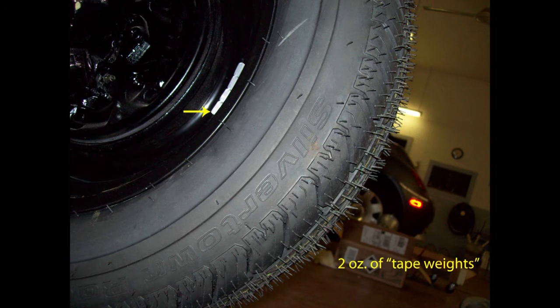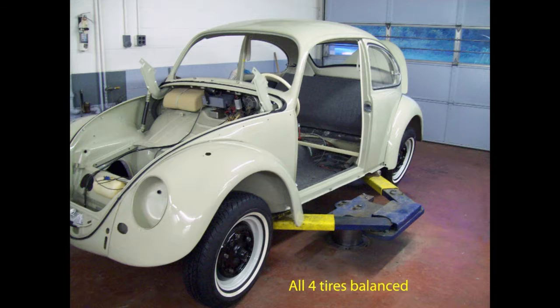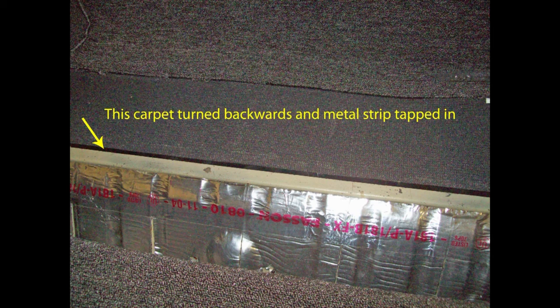I discussed previously how you could balance your wheels using simple tools, but one thing I didn't mention: you need to clean the wheel really well where the tape weight goes, or it won't stick. Guide studs like this make changing the wheel and tire much easier — I cut a slot in them to make them easier to remove. Since the paint was perfect, I didn't want an adapter clamped onto the face of the wheel, and of course no weights on the face either.